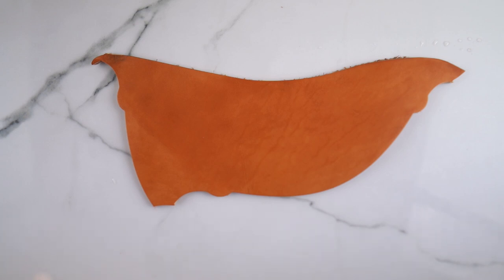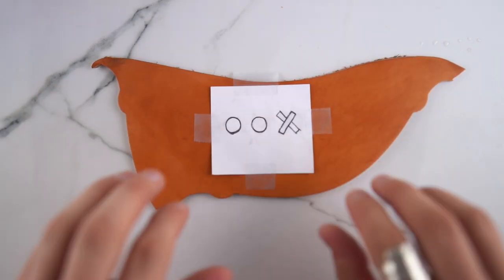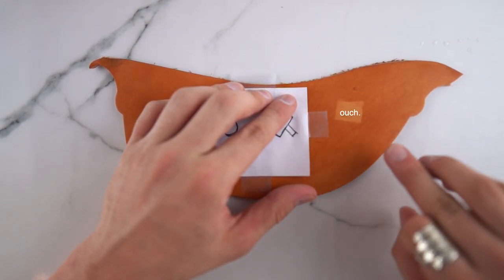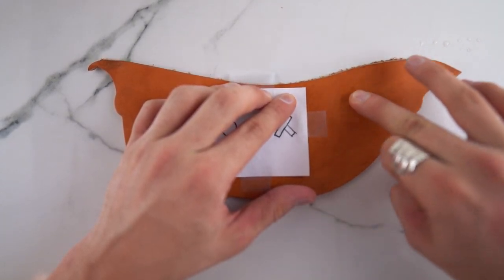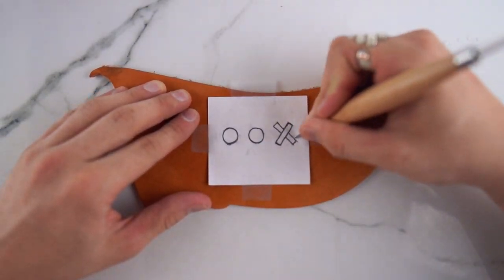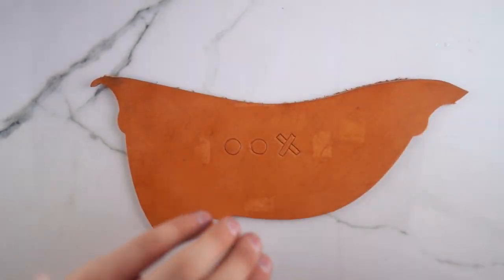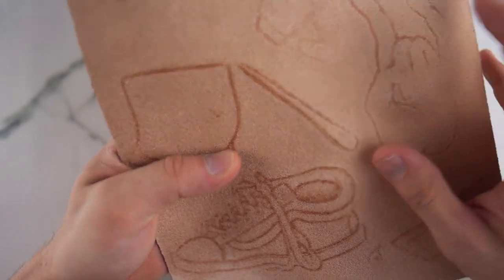Here are some tips I wish I would have known beforehand: make sure you have a hard surface underneath, and practice on a scrap piece of leather before doing your actual piece. Make sure your design is taped exactly where you want it and don't put tape on top because it will leave a mark. You'll need to wet the leather down before you trace it, otherwise it won't leave a good mark. When cutting with your knife, make sure you don't cut too hard because you can cut through the leather.